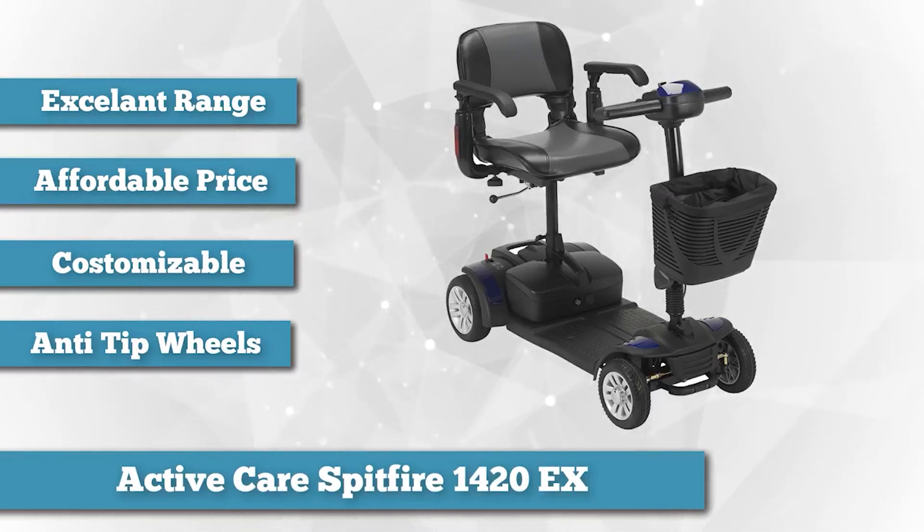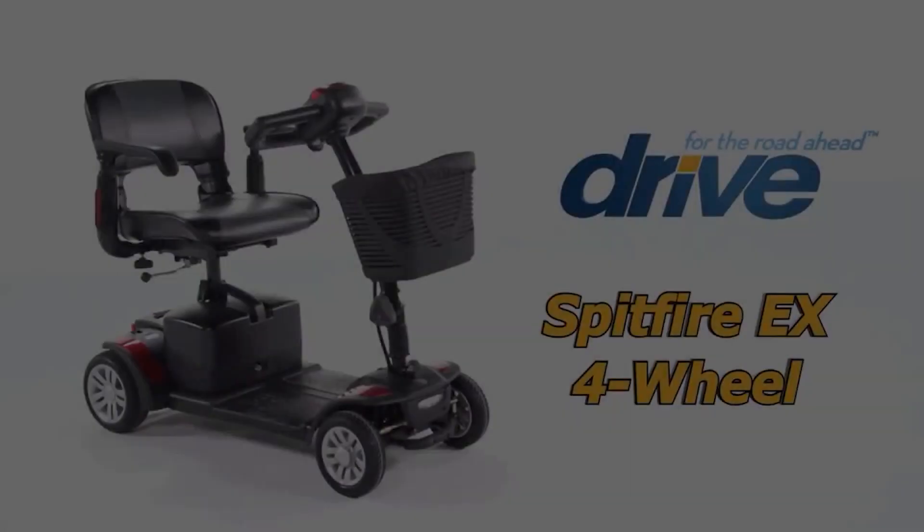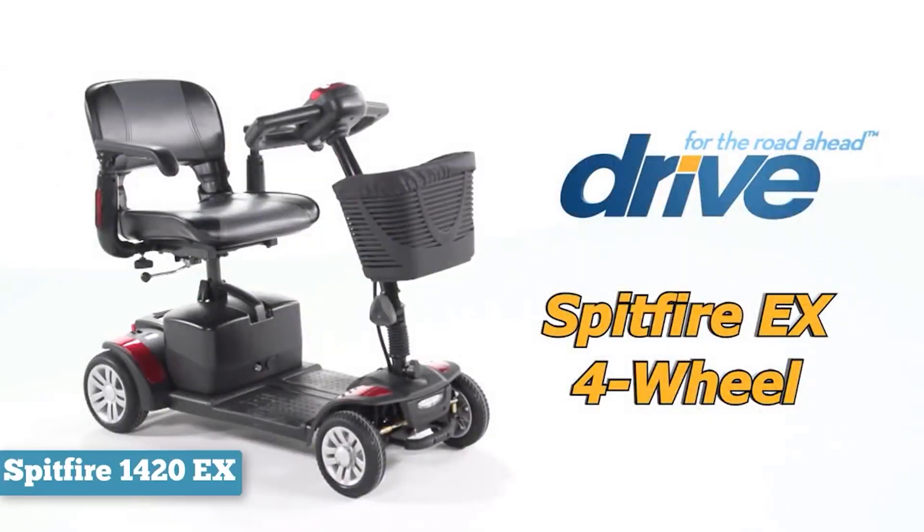The stock batteries still offer a good range, and the Spitfire can be disassembled for transportation. You do need to purchase a wrench to disassemble, so consider purchasing one when you buy.